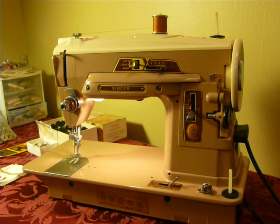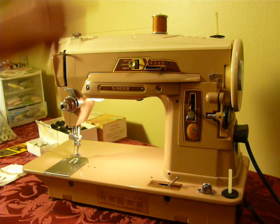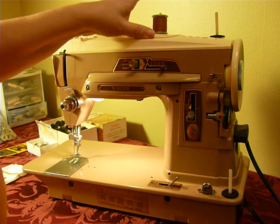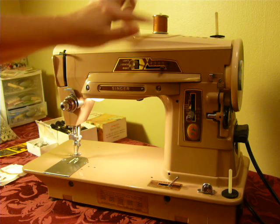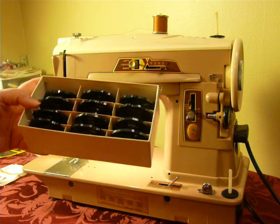This is a 403A. The 403A is the sister to the 401A, except the 403A is a basic straight stitch machine until you add a cam. The zigzag cam is included, and that is required to make the zigzag stitches, as well as another box of 12 more cams.